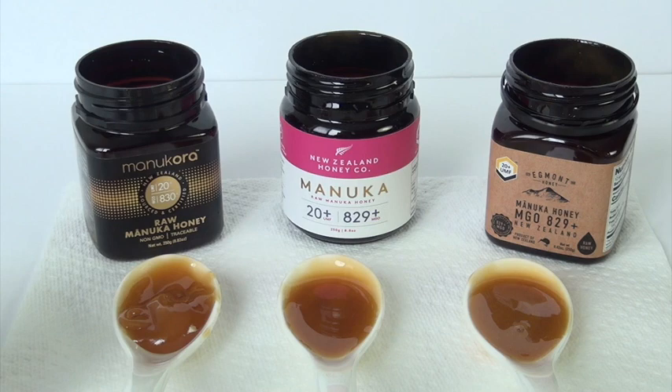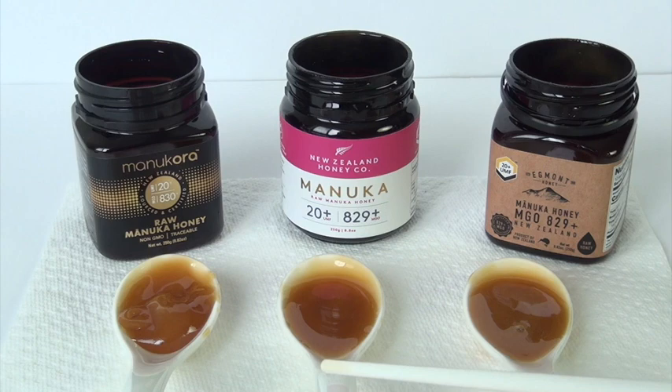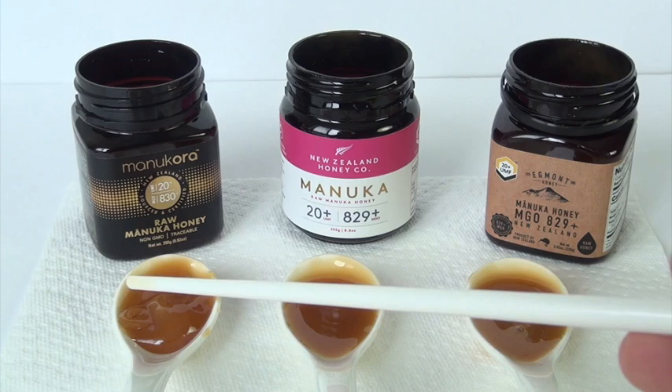It's sweet, sweeter, and tastes like a flowery type of taste to it. It's actually tastier than these other two. The New Zealand Honey Company tastes better than the Egmont, but the Manukora tastes better than the other two.